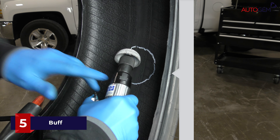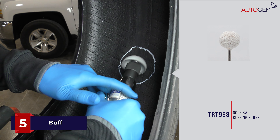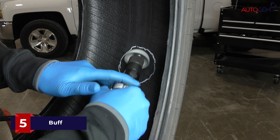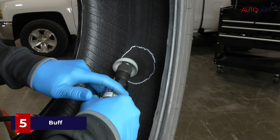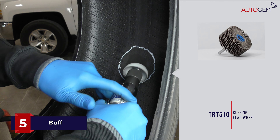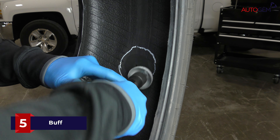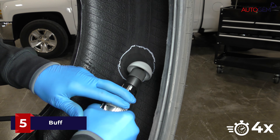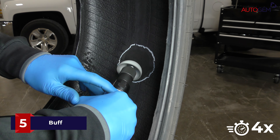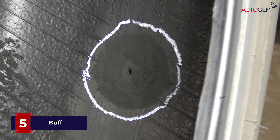Use a buffing tool at a maximum speed no greater than 5000 rpm to buff the area, removing vent ribs and any other uneven textures. You may use any of the many buffing tool attachments for this process; golf ball stones and flat wheels are most popular. The buffing process is completed when the area is left with a smooth and velvety-like texture.